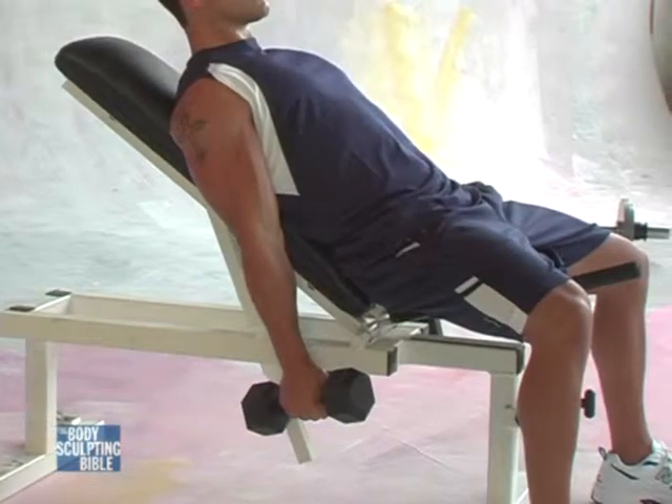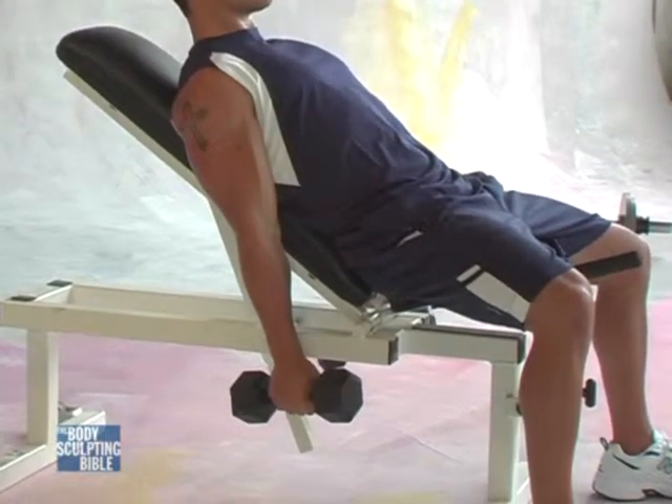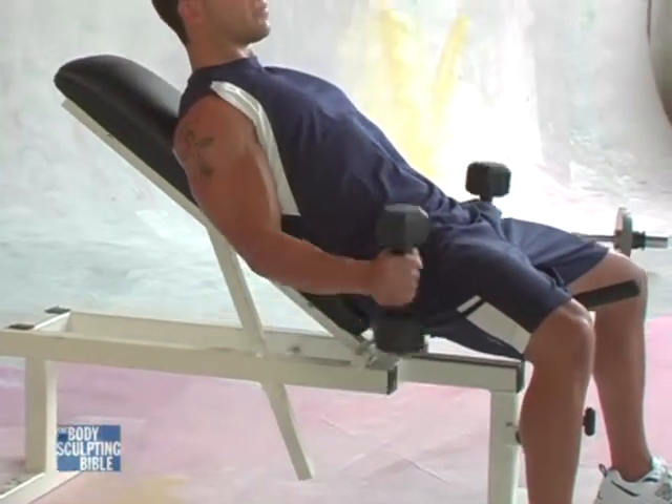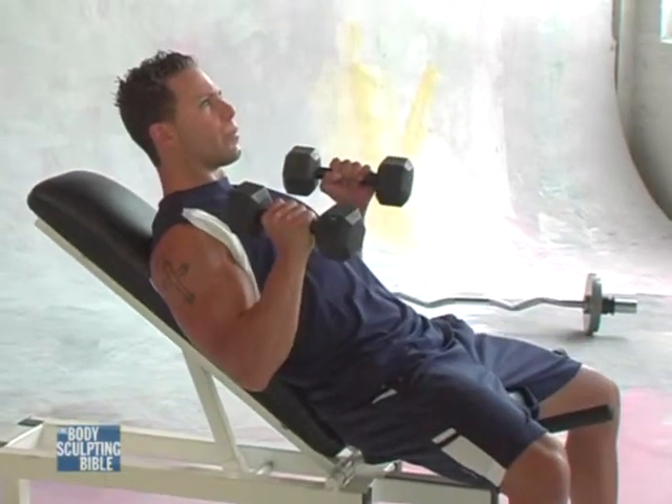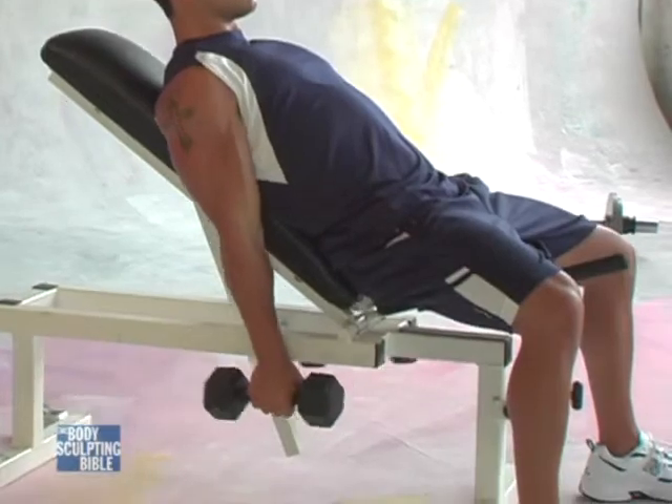This is a great exercise developing the other portions of the bicep and forearm muscles. He would follow the same form, bringing the dumbbells back up, keeping the elbows pointed to the ground, and then back down in a smooth transition to the bottom position.